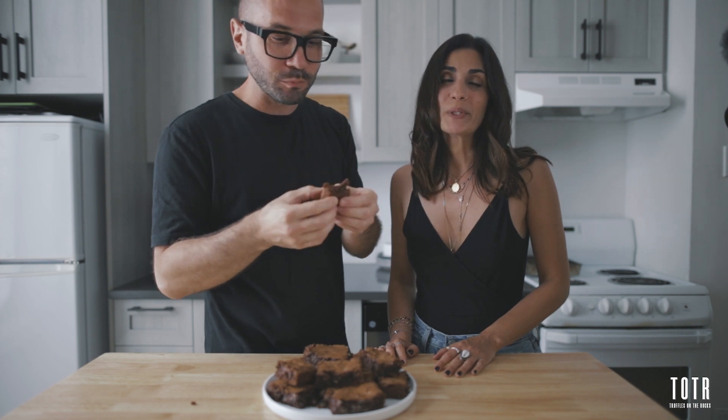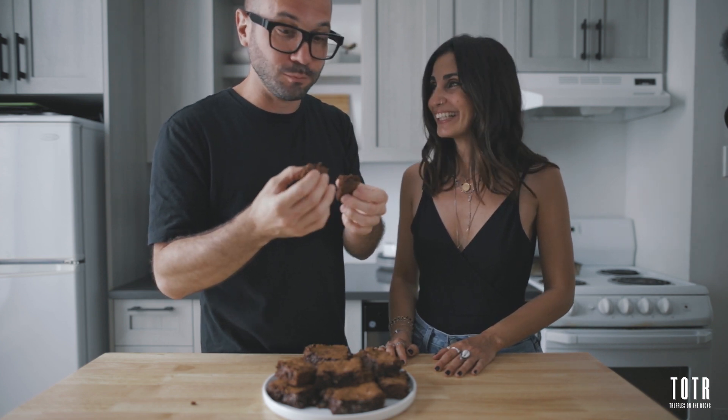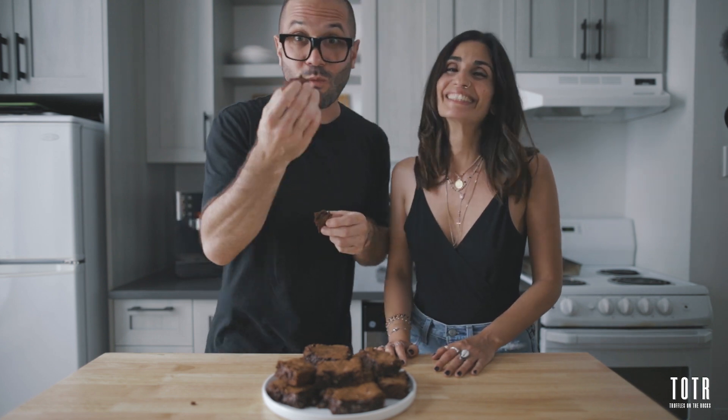Oh my god. I told you, you can't screw it. These are so good. Delicious!